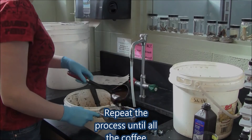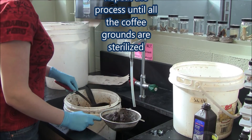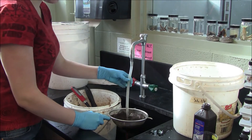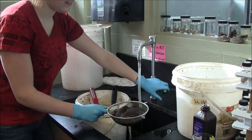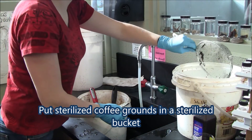Repeat the process until all the coffee grounds are sterilized. Scoop the coffee ground mixture into the strainer, rinse thoroughly with tap water, set the strainer aside to finish straining, and put the sterilized coffee grounds into a sterilized bucket.